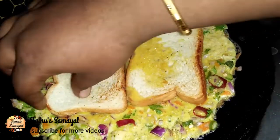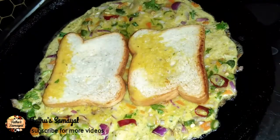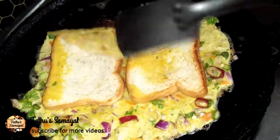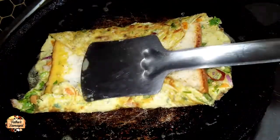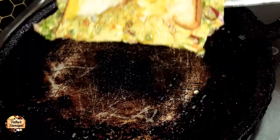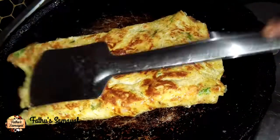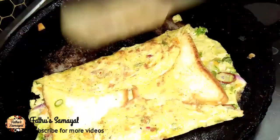You can add a small amount of portions. You can cook it on the bread very easily to make a sandwich.